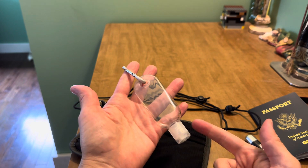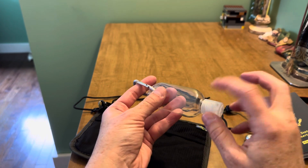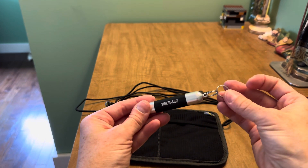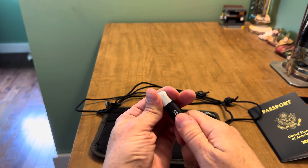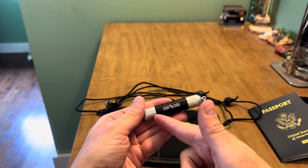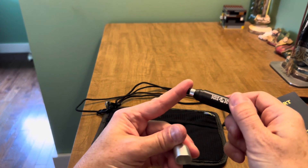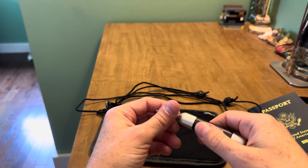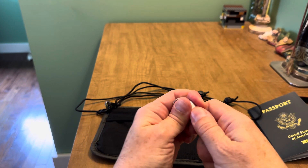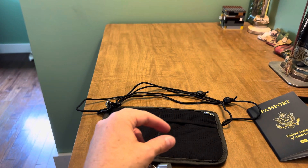Those accessories include a carabiner, a little bottle intended for hand sanitizer which you add yourself, and a pretty cool lightweight keychain device. One side is a pen for customs forms or anything else you need to fill out while traveling, and on the other side it's basically a stylus tip — you know how when traveling you sometimes have to use an elevator panel or a check-in screen.